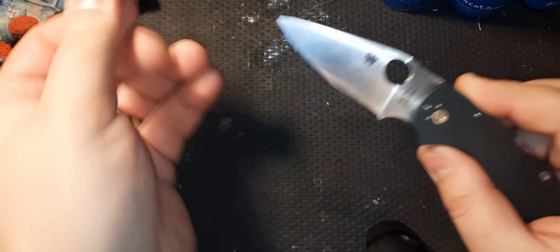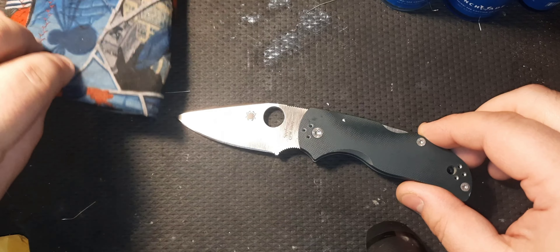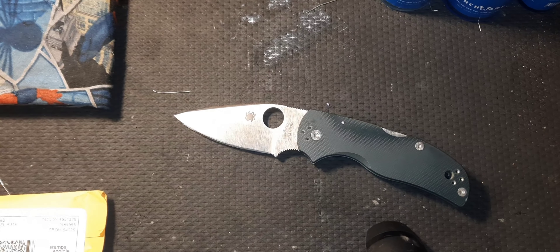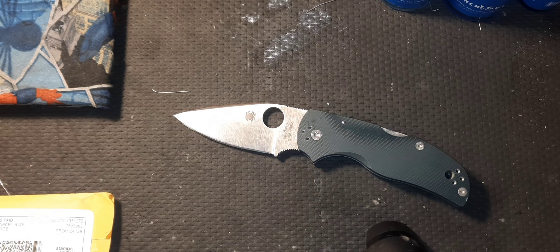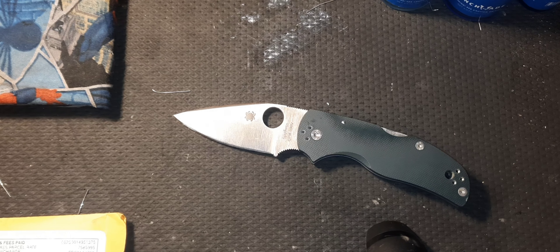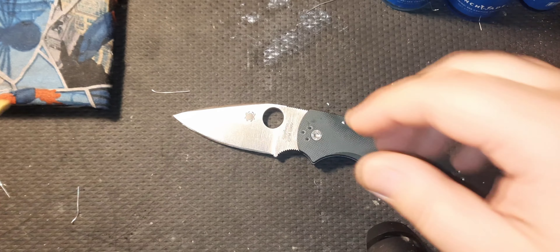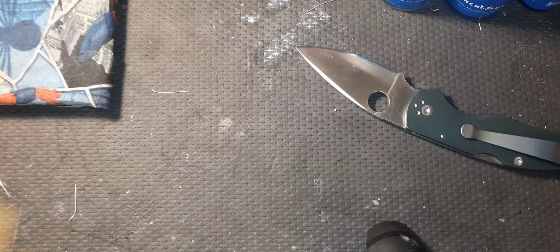What is up guys? I'm right here with the Native 5 S90V and I got a special video for you today. We are going to do Knife Mods Episode 3. I'm excited, and the reason why I'm excited is I am not endorsed, I wasn't paid. This is coming out of my own pocket, but I was given permission to put their website in the description and send this video to them. I'm working with Rips Garage Tech and we are going to modify this Native 5.